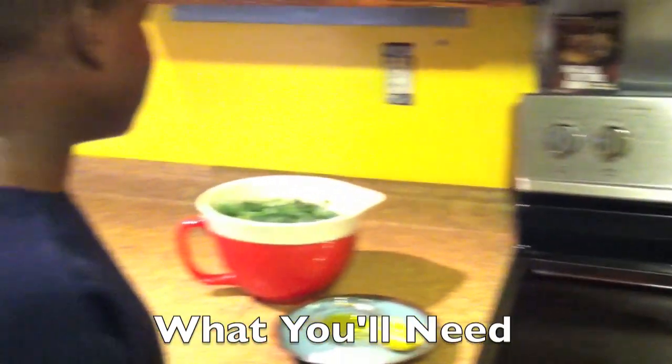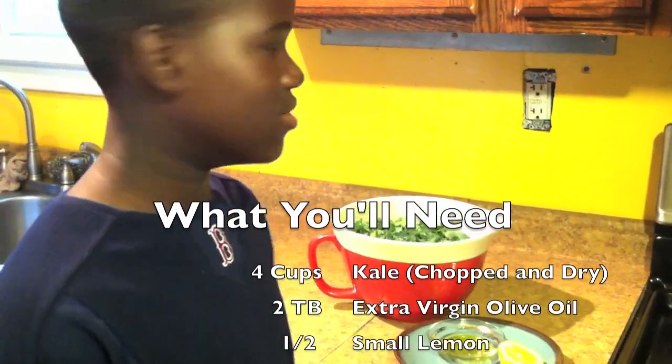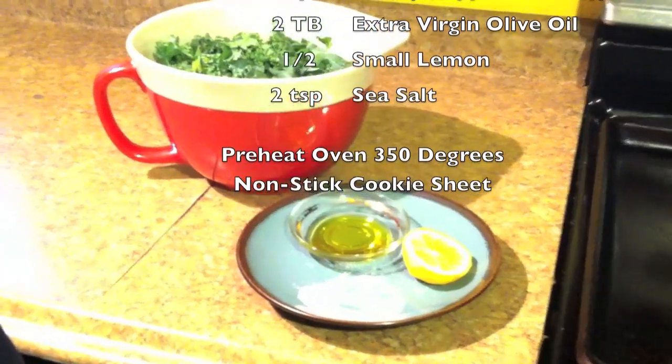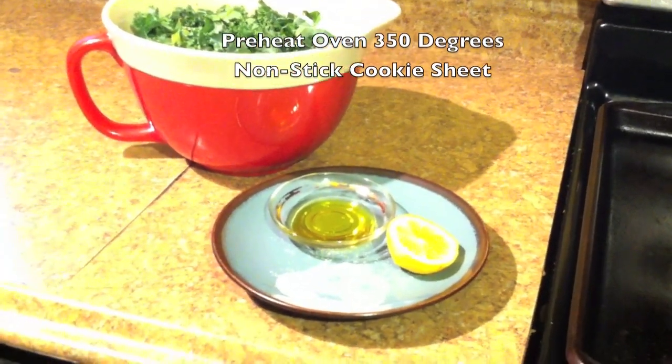First, you have to preheat the oven to 350, and then you have to take four cups of dry kale. And then you take some olive oil, a sliced end of a lemon, and some salt.